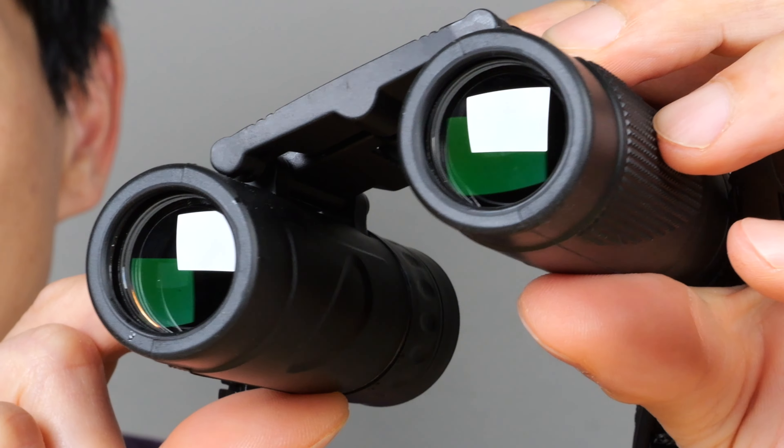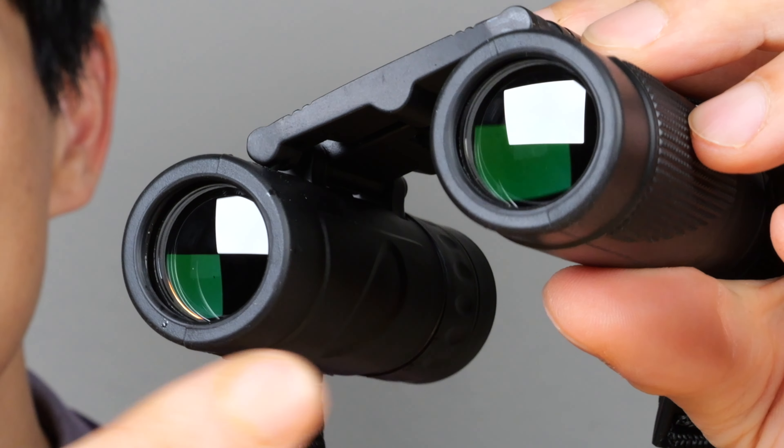The build quality seems very sturdy. It has glass lens in it. And if I get the reflection just right, you can see there's a green tint on the front. This makes it so your view image is even more crisp.